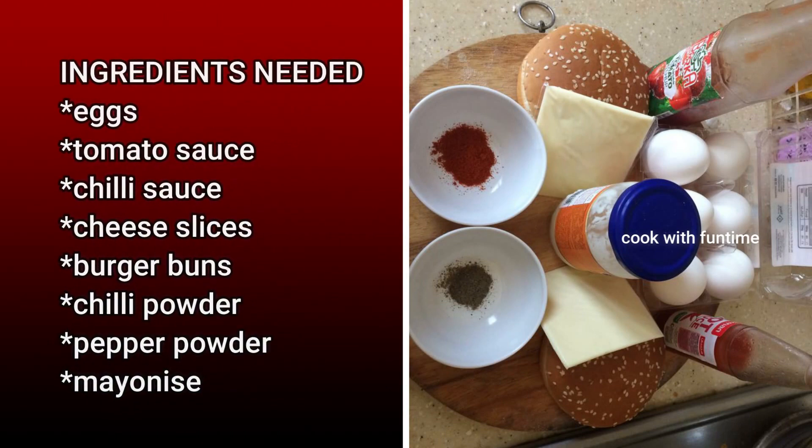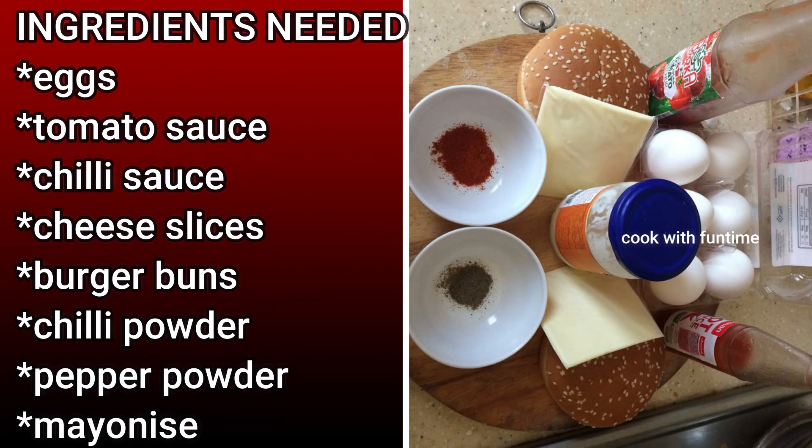Ingredients: Eggs, Tomato Sauce, Chili Sauce, Cheese Slices, Burger Buns, Chili Powder, Pepper Powder, Mayonnaise.